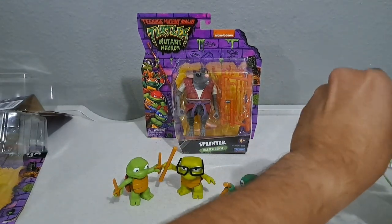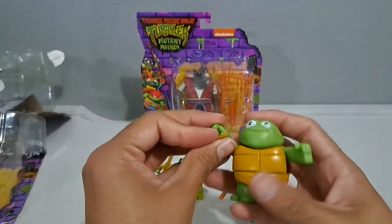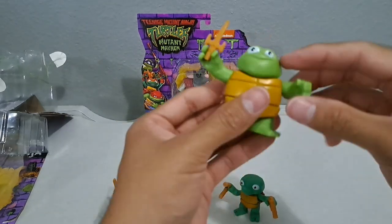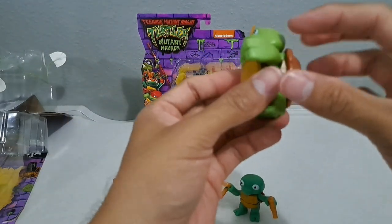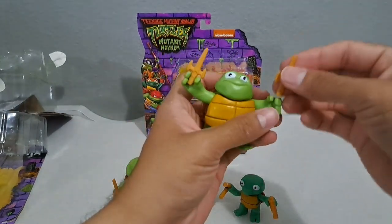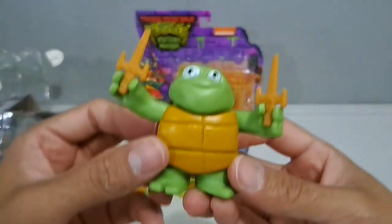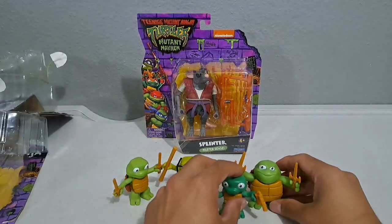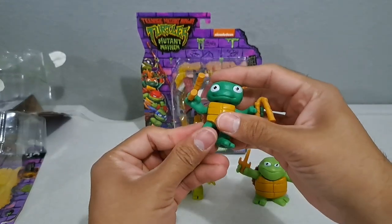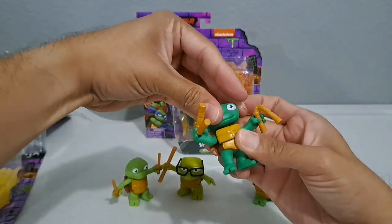Let's get Raph out — so many twist ties. There we go. As for their articulation, they have that hip swivel, the legs don't really move, and the arms especially on Raph really just go up and down — they don't move side to side. And he's got the wooden weapons. Look how big he is compared to the others — Mikey is actually the smallest it looks like. On all of them the legs are the same, arms just go up and down, and you've got a little bit of movement on the head.